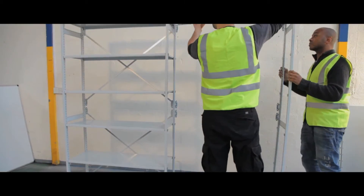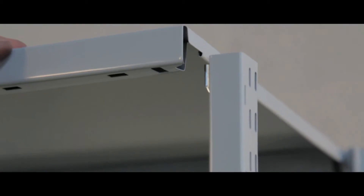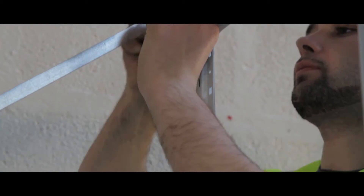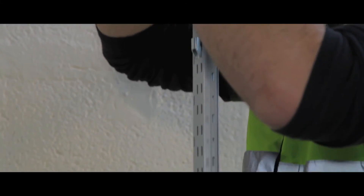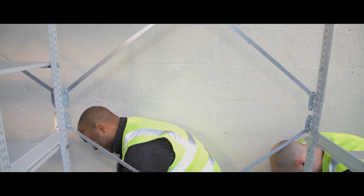Rear cladding or mesh cladding is available, and all Stormer shelving components can be interchanged between systems. Uprights are also available in blue and graphite grey, at heights of 1850mm to 2150mm.